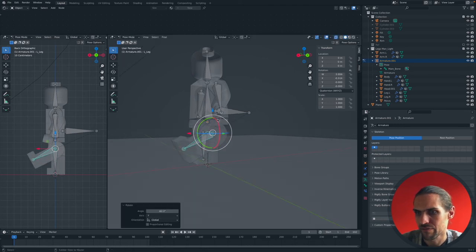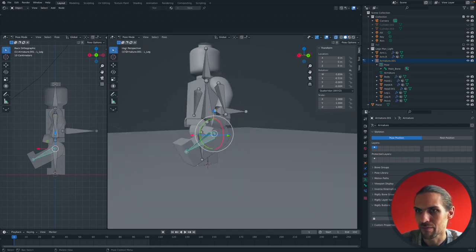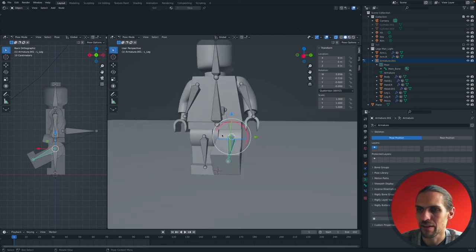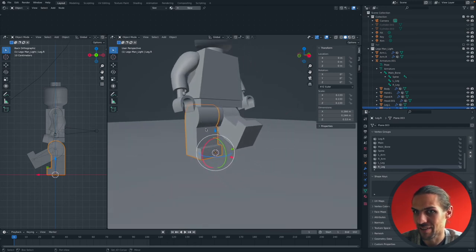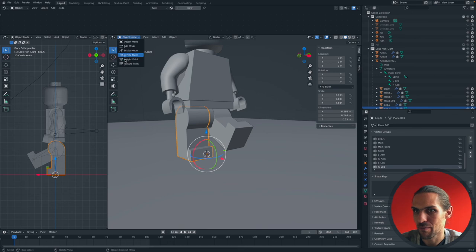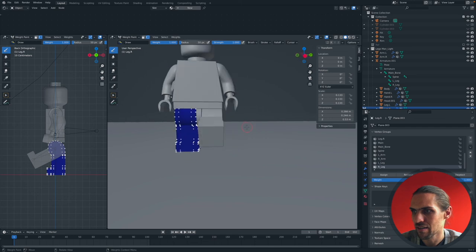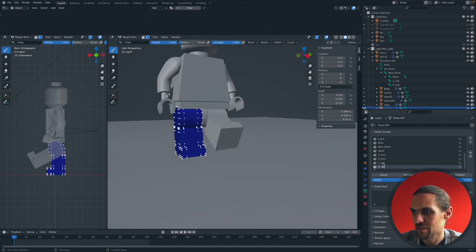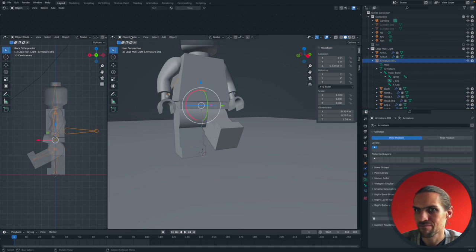Let's do the other leg. Select it, go into Weight Paint mode, press A to select all, confirm it's the right leg vertex group, press Assign - fully red. Go into Object Mode, select the armature, go into Pose Mode, and there it is - bob's your uncle. Continue doing this for each part until all your bones are assigned.